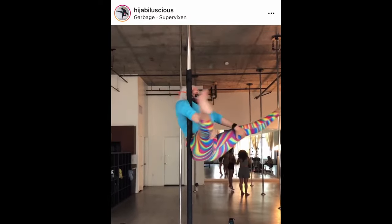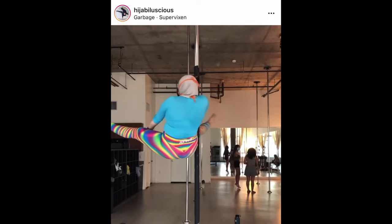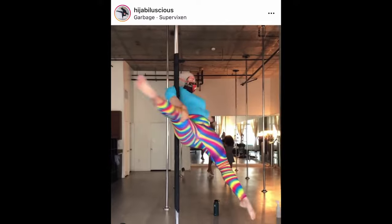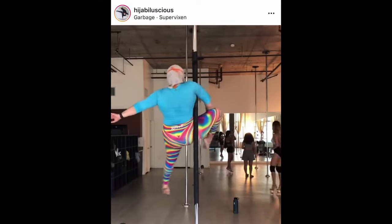I follow Netta, aka HijabiLuscious, on Instagram. First, she's hilarious, and second, she wears a full set of clothing while pole dancing, so she has to make some adaptations in the pole studio in order to stick onto the apparatus.